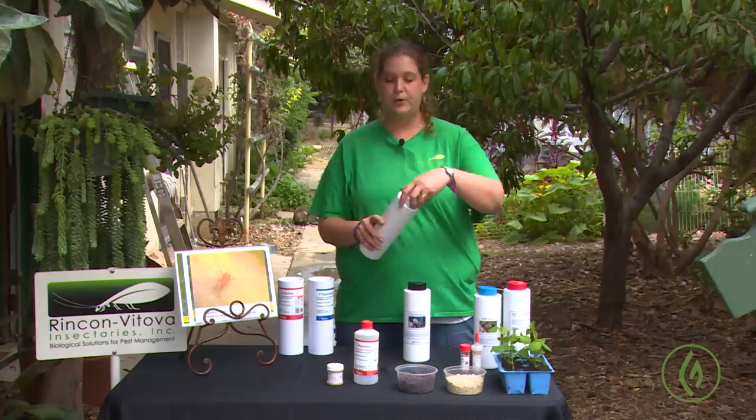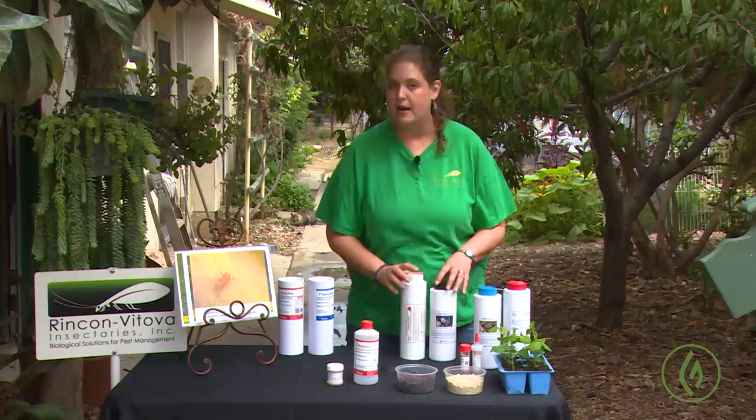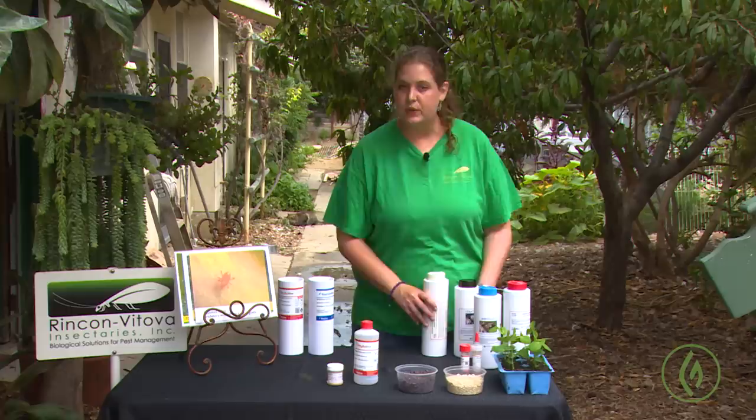You're going to gently roll the container around in your hands — don't shake it, it's a little too hard on them — but roll it end to end so you're mixing the mites through the carrier. Open up your lid and then just sprinkle the mites around the base of your plants — a tablespoon full, just a little shake. Periodically put the lid back on to redistribute the mites through the carrier.